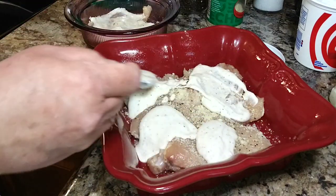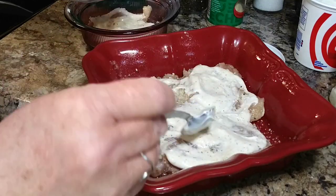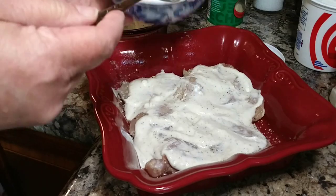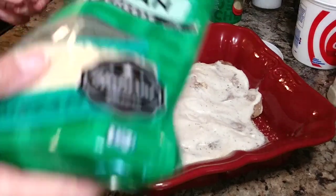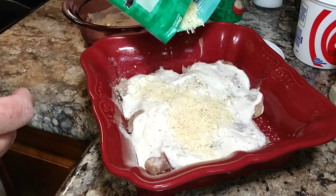Bake it about 30 minutes in a 375-degree oven. You just want to make sure it gets to 150 degrees internally. Then sprinkle about a cup of parmesan cheese — real grated if you have it, but what's in the can is fine too — over the top before you put it in the oven.